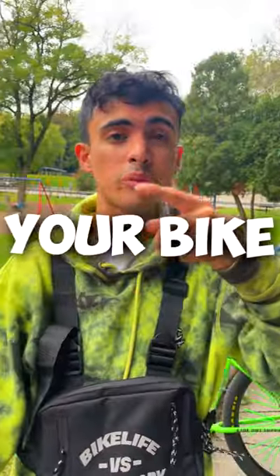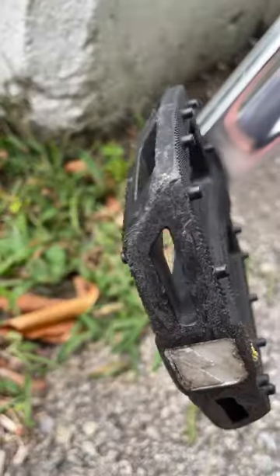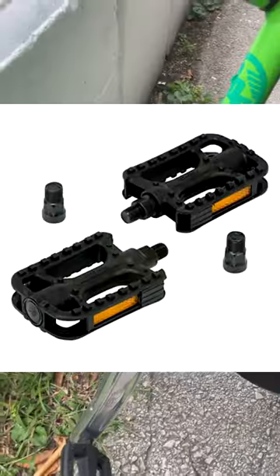The second upgrade you can do for your bike is grips. For about $10 you can upgrade these. The third upgrade is pedals. Rostock bikes come with horrible plastic reflective pedals.